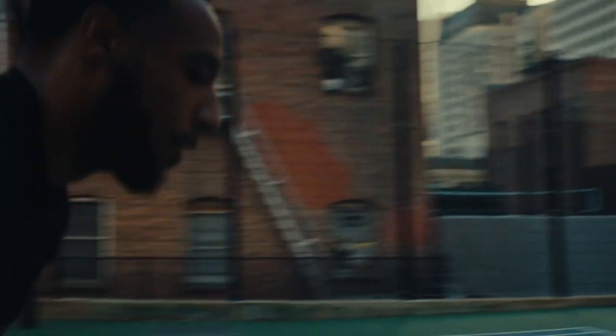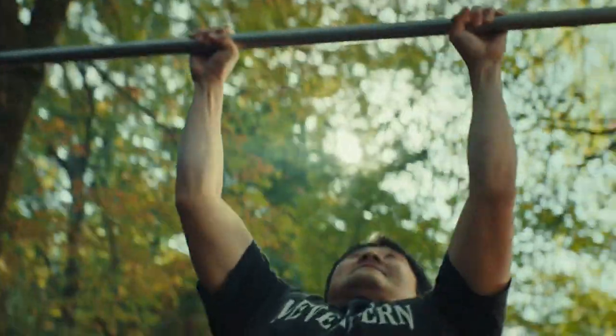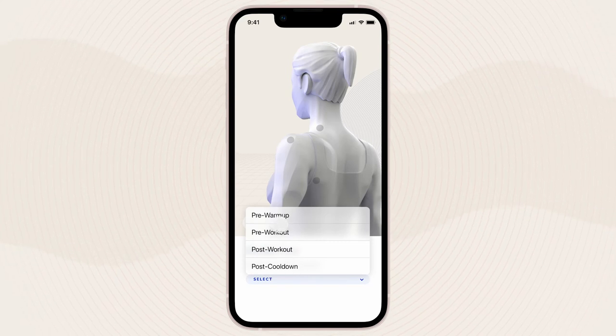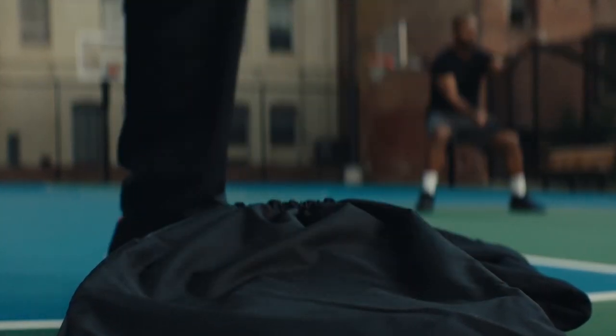We actually walk you through the recovery that you need. On any given day, what you need might look different — you might have done exactly the same thing, but the you that you brought to your training session might have a different hydration level, might have a different soreness level. You might have actually stressed a different muscle group more than you did on a different day, and we're going to sense that for you.